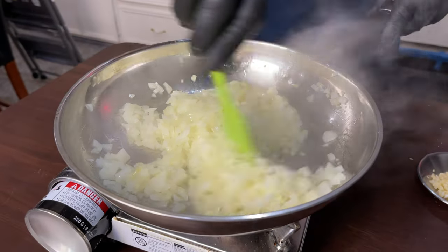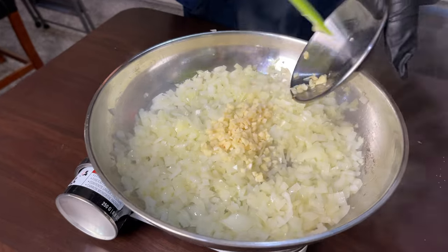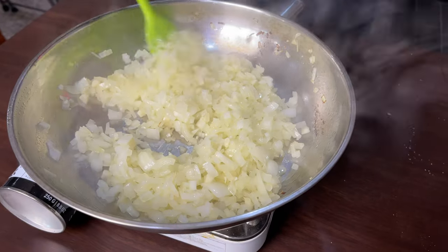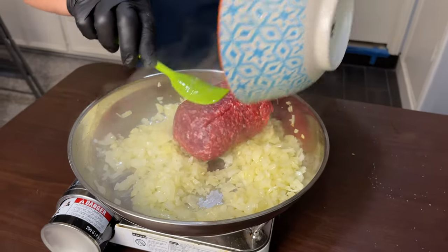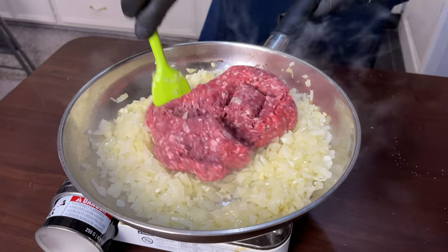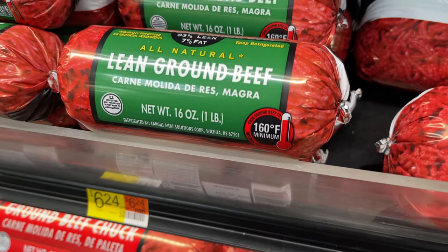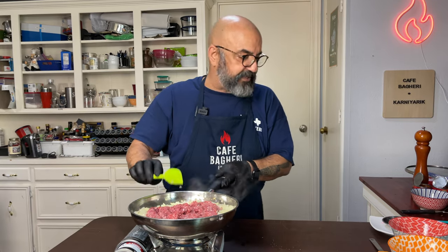Once the onion is translucent, add about three small garlic cloves, chopped fine. Stir the garlic for one to two minutes. Now add our meat — ground beef, lamb, or turkey. I prefer ground beef with less than 10% fat. You've seen me use 80-20 for other dishes, but here you want less fat so a puddle doesn't form in the eggplant. This is 93-7. For breaking up the beef, I use a potato masher. Once you've got about a minute's cooking, go to town with the masher and mix it with the garlic and onion.